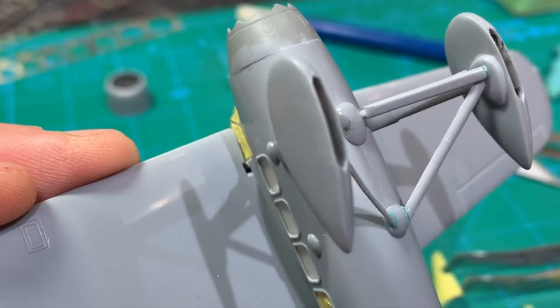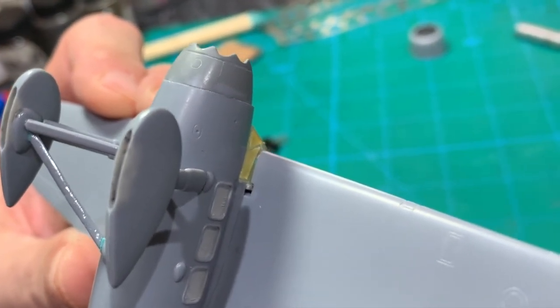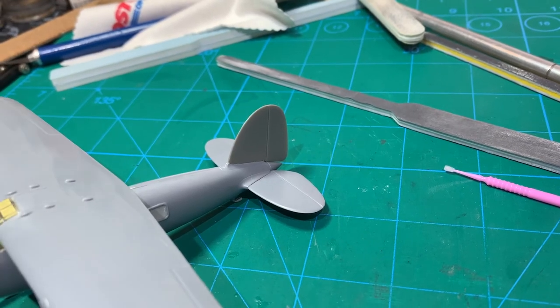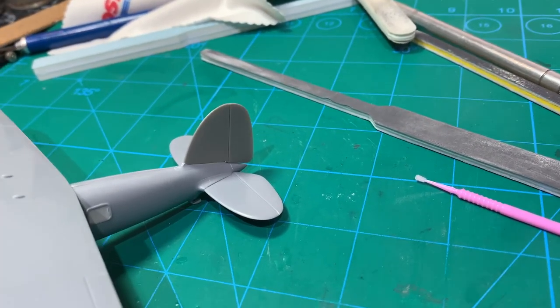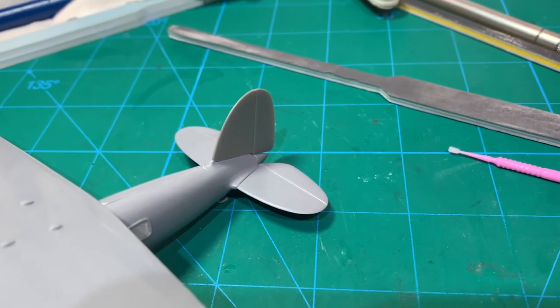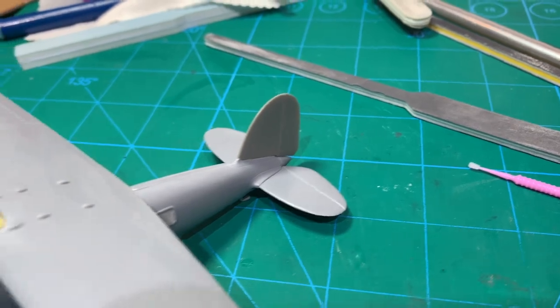There are these gaps underneath on each side where the wing meets the cockpit. I tacked the tail on with the Tamiya thin cement, which enabled me to play with it a little bit and smoosh it together. Then I just touched it right at that front connection point with the ultra-thin super glue and let capillary action take it down that seam.